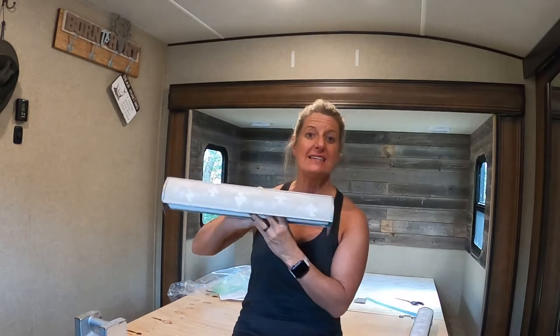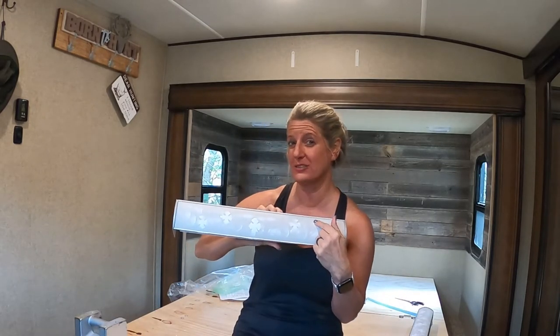Hey everybody! On this video with the camper remodel, we're gonna install these blinds that I customized for my taste and put up new lights over the bed.